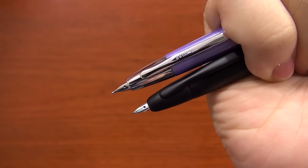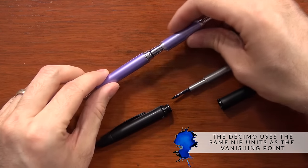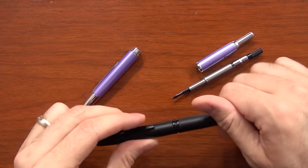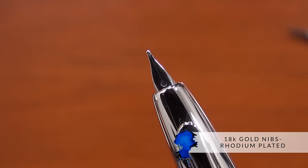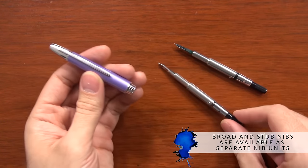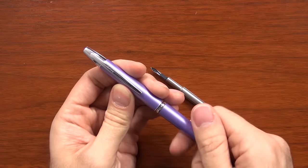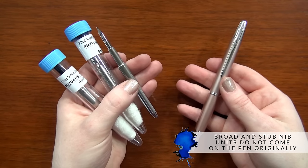One of the best things about the Vanishing Point and the Decimo is that they actually use the same nib unit. So if you have Vanishing Point nibs already, they fit on the Decimo, and vice versa — all the nib offerings are the same. If you've used the Vanishing Point before, you've basically used the Decimo. It's an 18 karat gold nib available in extra fine, fine, and medium on the Decimo. It's not going to come with a broad or a stub, however the nib units are interchangeable, so if you want a broad or a stub you can buy one separately and put it on the pen.